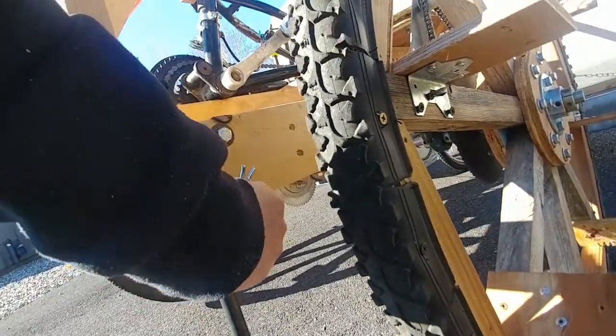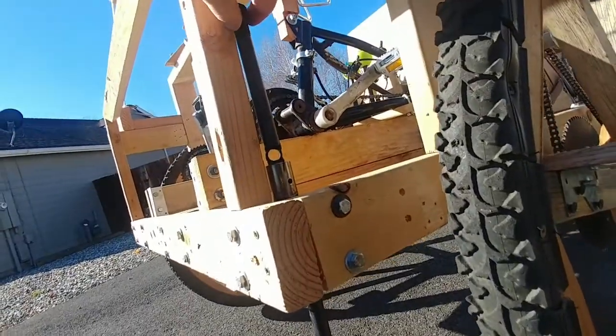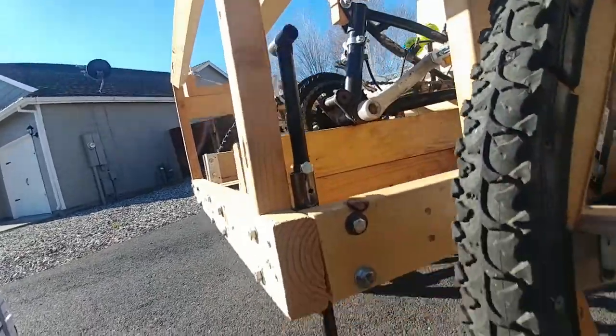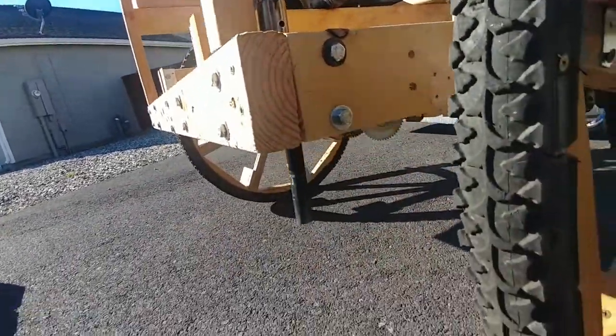And when I'm on the road, I'll put the bolt through the top hole. This is definitely higher up — a little more clearance underneath, road clearance.